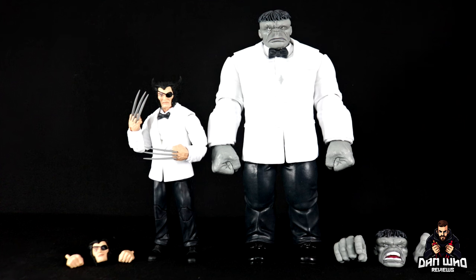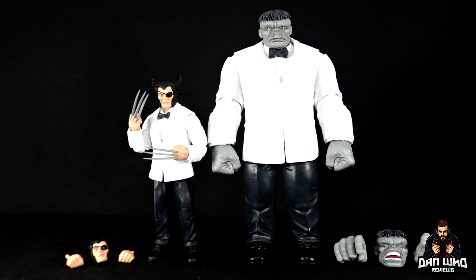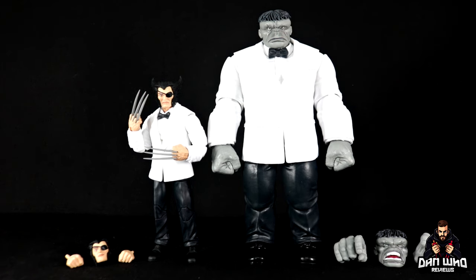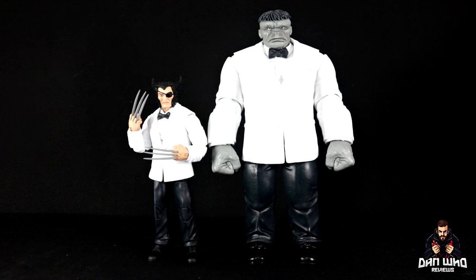Here we have both Patch and Joe Fixit out of the packaging with their accessories either side of them, looking very sharp in their bright white tuxedos. Yes, that is Wolverine and Bruce Banner — characters you know and love — just using alter egos so they could go undercover to beat the bad guys, and surprisingly it actually works.